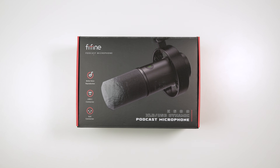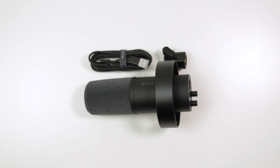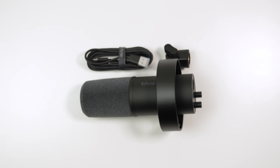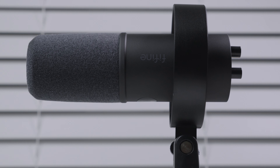I was sent a microphone by the company called Fine Fine. This was a free product, but I was not paid to do this review. Let's dive into the K688 Fine Fine Dynamic Microphone.